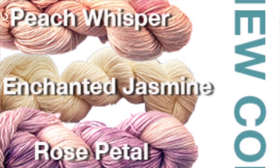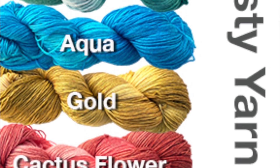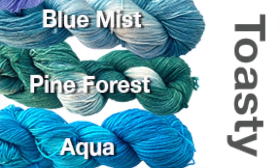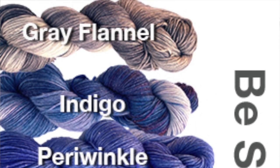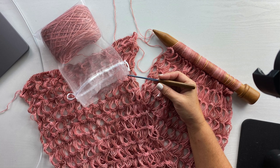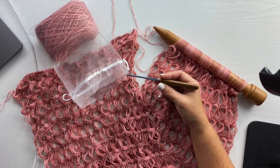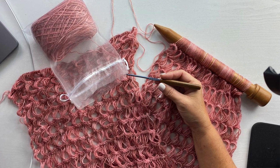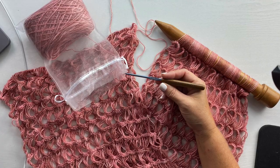You will need one ball of Be So Toasty yarn, which is a number one fingering weight yarn that is a blend of superwash merino wool and bamboo, shown in color cactus flower. You'll also need a G6 or 4mm crochet hook, a US 50 or 25mm knitting needle or a dowel around the same size, yarn needle and scissors.